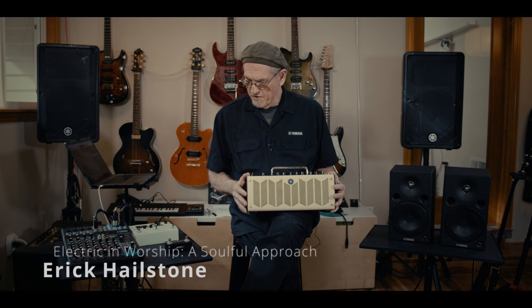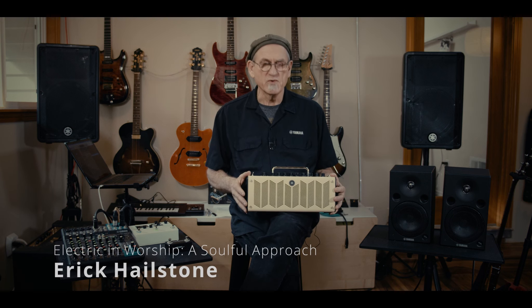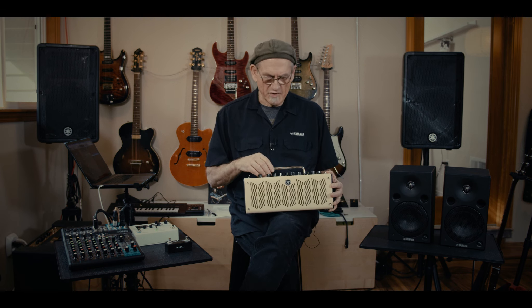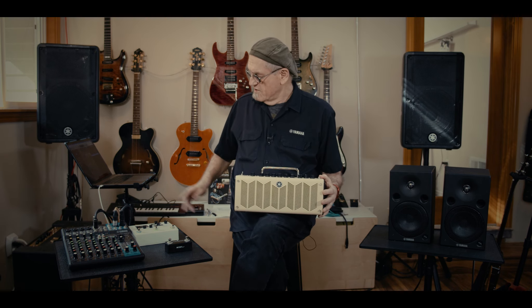Hi, Eric Hailstone here. When we last met, we were showing you a system based around the THR-10 portable guitar amplifier. Combined with an MX-49 keyboard, a laptop, and a guitar, we have a portable recording situation that sounds great and is capable of giving you professional results.